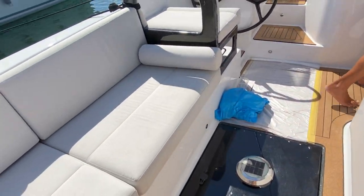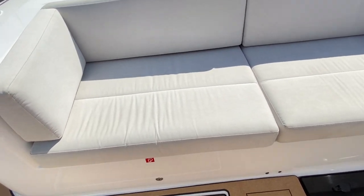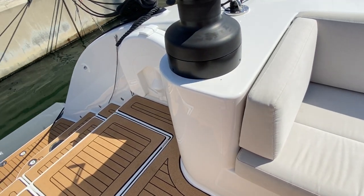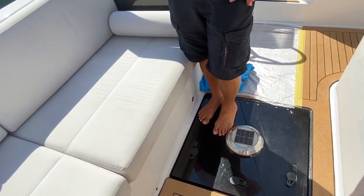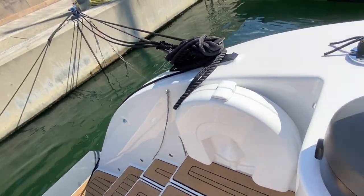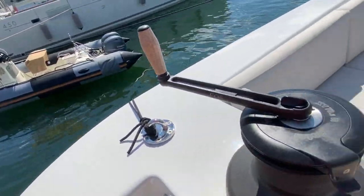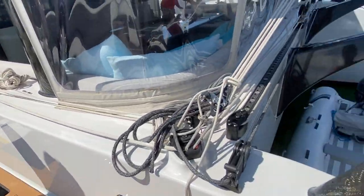At night there are discrete lights everywhere throughout the whole boat on the outside — you don't get blinded by bright lights. And underneath the boat there are underwater lights, so at night you can turn them all on, all the fish come around the boat, and it's super nice to see.